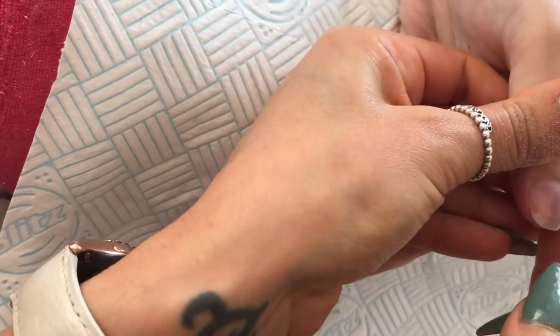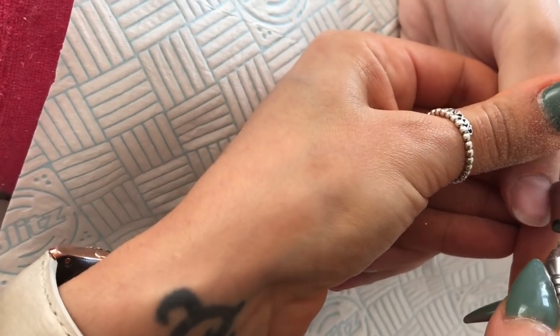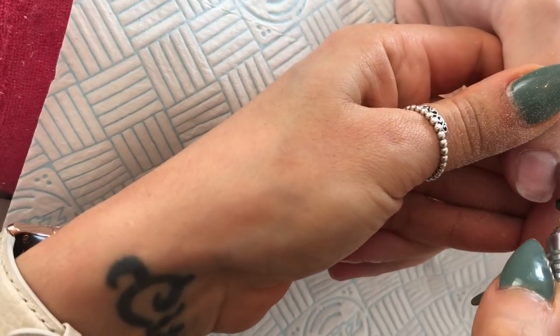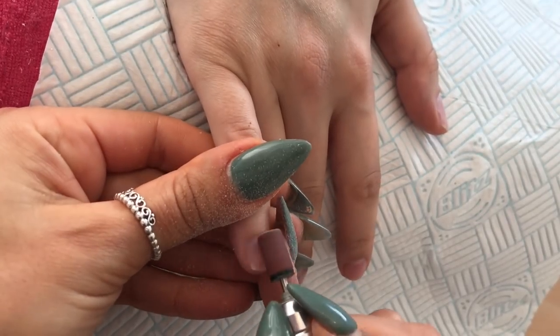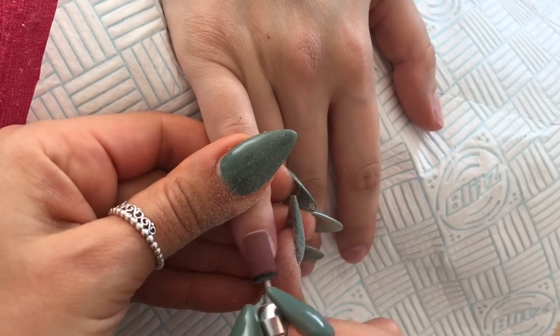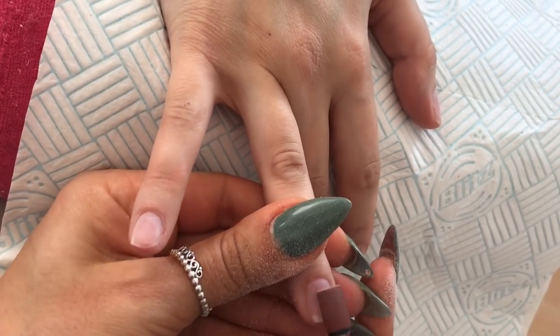She has tender nails because she bit her last set off — that set wasn't done by me. She could have come and soaked them off pretty much for free because this client is my daughter, but she didn't, she bit them off. So her nails are quite thin and tender, and there was a little bit of overfiling on the tips before, so I am being extra gentle with these.